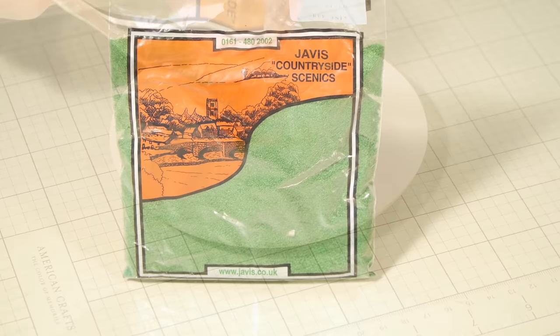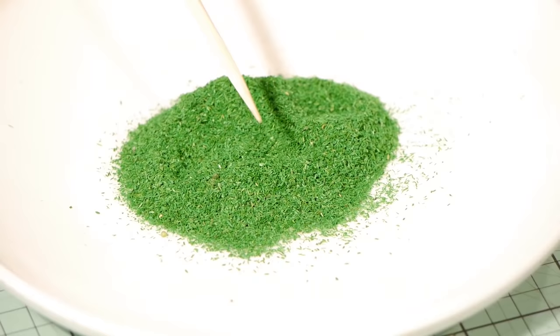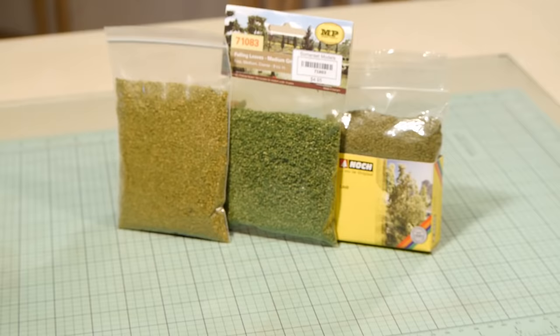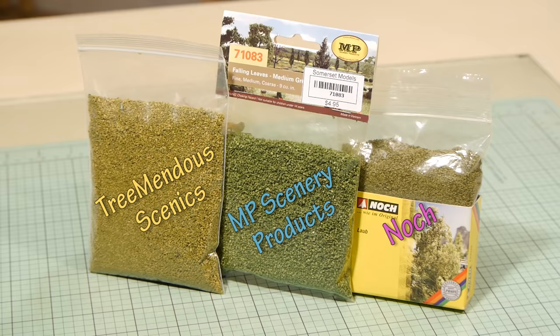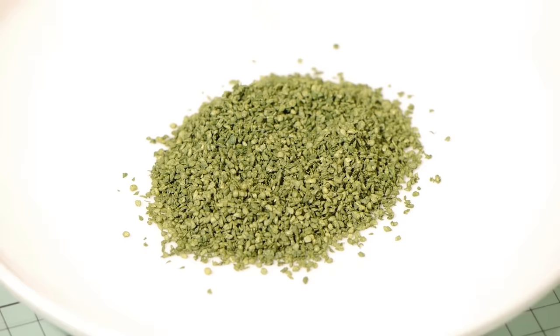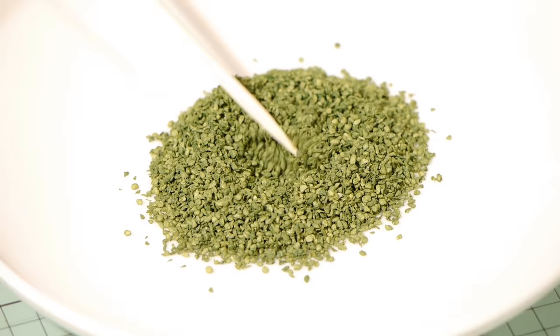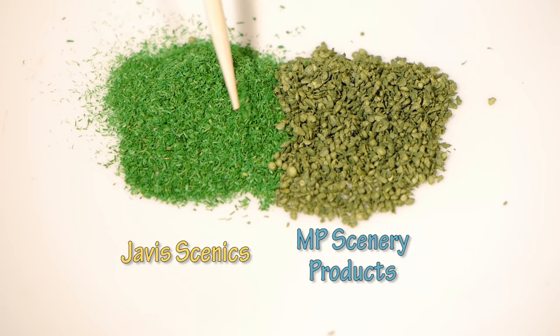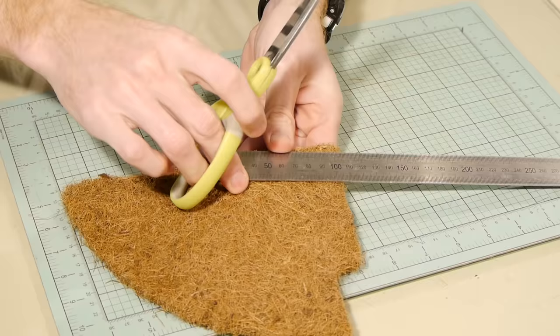Next you'll need to stop in at the hobby shop to pick up some materials. The base texture for the hedge is Java Scenics mid-green scatter. It's a very fine sawdust material and up close it resembles very fine leaves. You'll also want a bag of leaves — there are a number of brands available. I've previously used NOC and Tremendous but for this hedge I'm using MP Scenery products. The MP Scenery leaf material is much coarser than the Java Scenics scatter, but they really work well together.